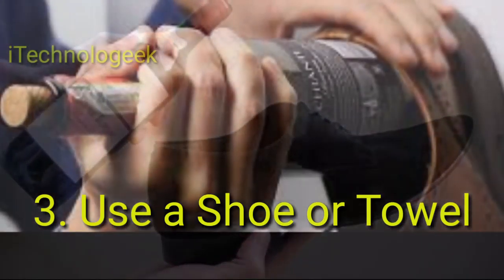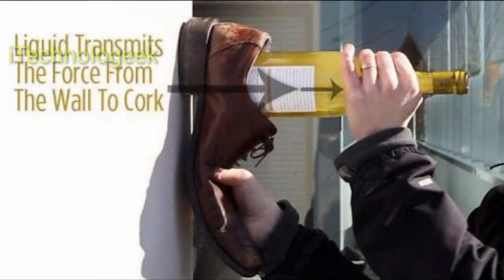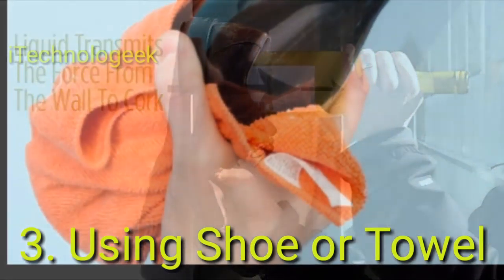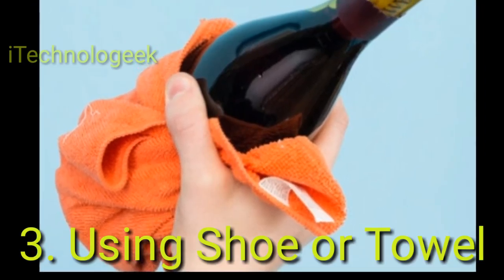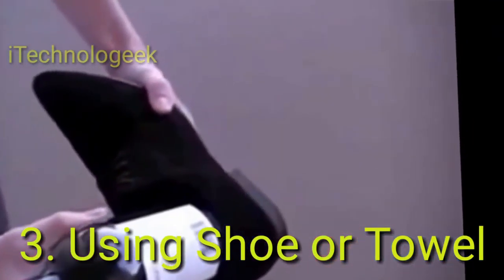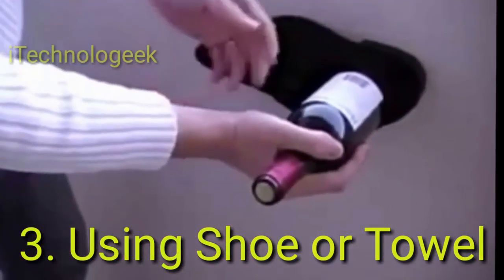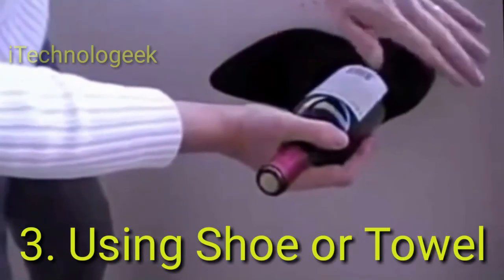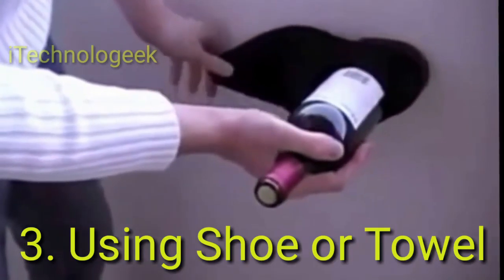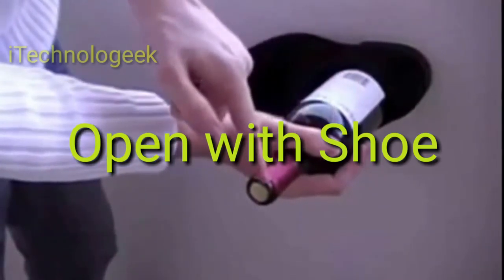Method 3: Use a shoe or towel. Choose a flat heel sturdy shoe and put the wine bottle in it. Tap the heel against the wall several times with a bit of force until the cork pops partially out, then remove with your hand. The science is that using the force of the wine will propel the cork out. Stop before the cork comes all the way out or else you will have a bit of a mess.